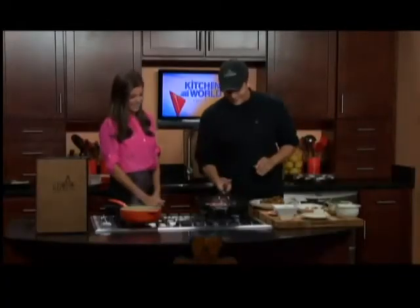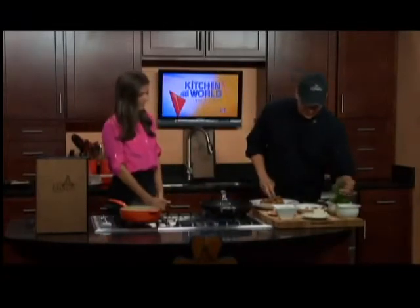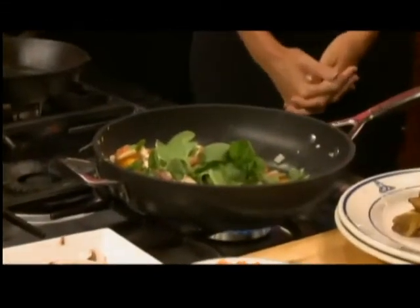I didn't cook for my dad either, but he's in Maryland, so that would be kind of hard. You actually have an excuse. I was at the restaurant, so he could have come in — I don't want to throw that on him, but, you know.